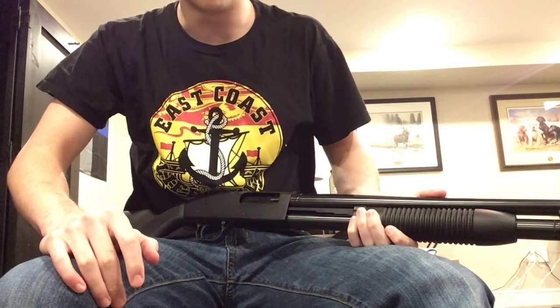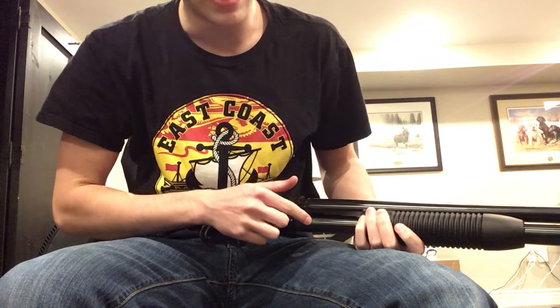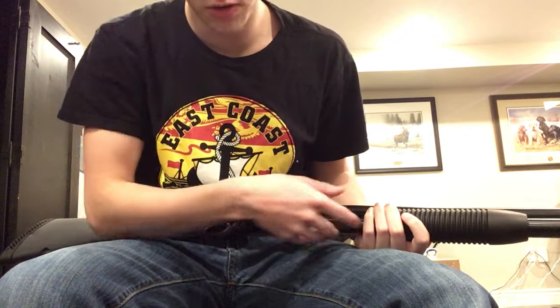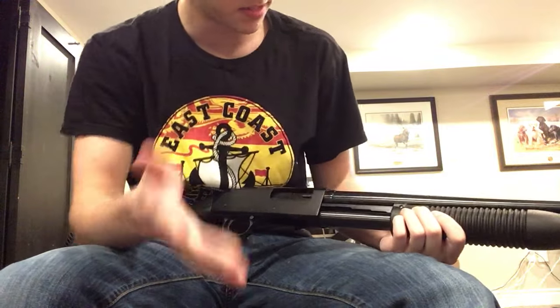Hey guys, what's up? It's Mike242 here. I'm just going to do a quick video on how to remove the magazine tube plug, prohibiting you from putting more than two rounds in the magazine tube here for hunting purposes.